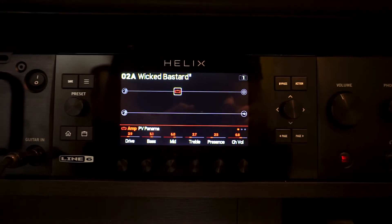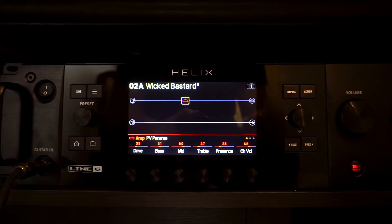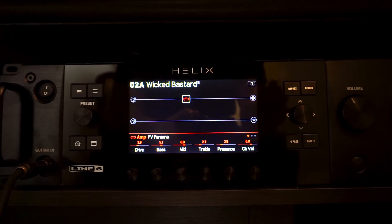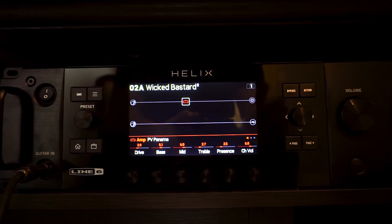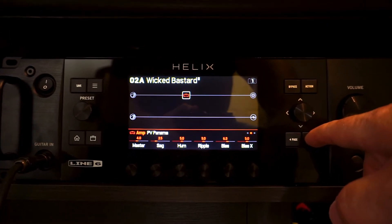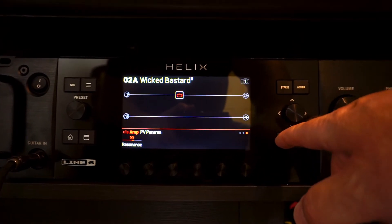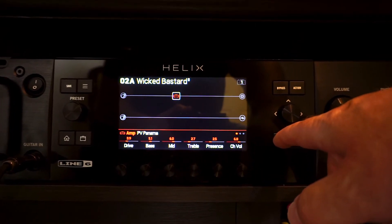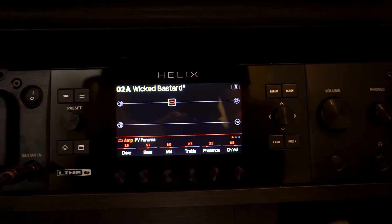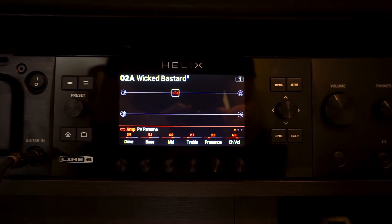So turn that on — it's on right now, as you can see. We're going to go back to our amp. All I've done is drop the amp into our signal chain — it's on. I haven't changed any of the settings: haven't changed the drive, the bass, the mid, the treble, master, sag, hum, or resonance. I haven't changed any of those parameters. All I've done is drop that amp into our signal chain. Let's hear what that sounds like.